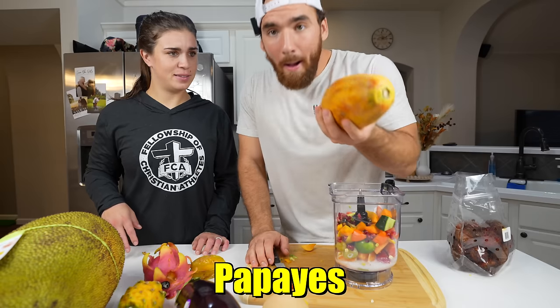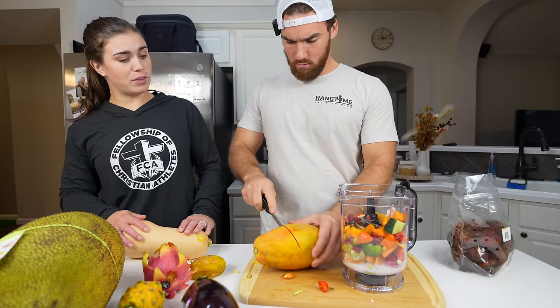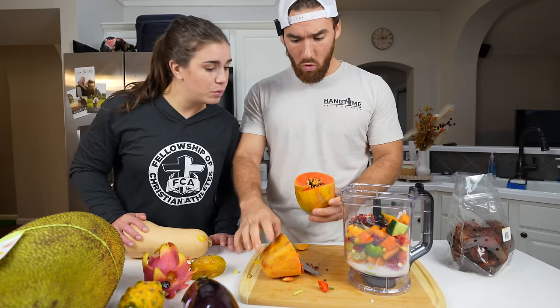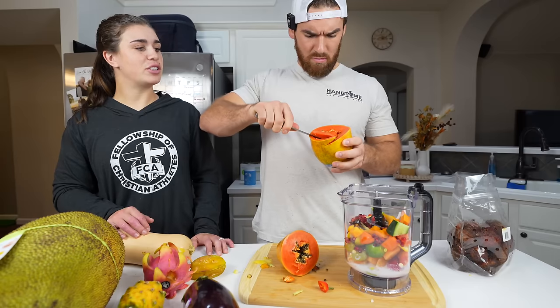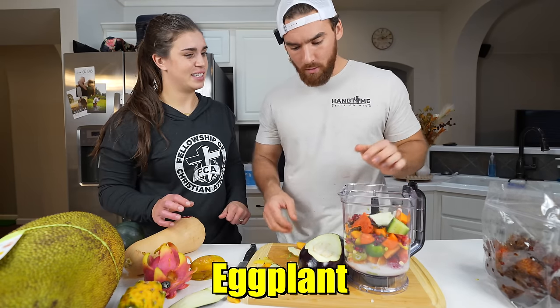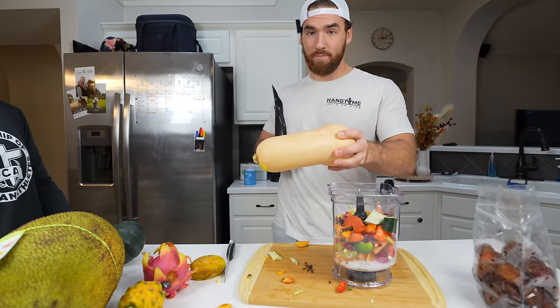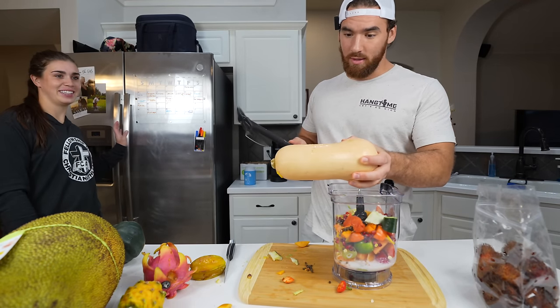A papaya! What's a papaya made for? You're making me nervous with your hands. That one looks funny. Pretty sure my face in most of these clips is like this. I don't think this is all going to blend. The knife just wasn't cutting it — literally, the knife wasn't cutting it.